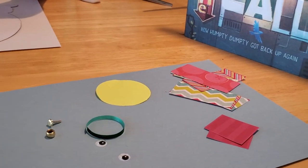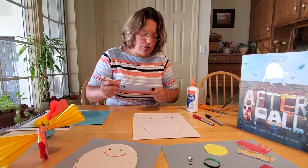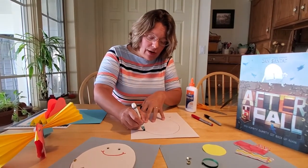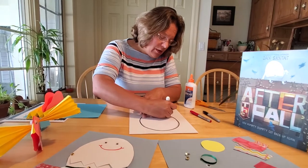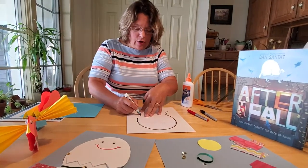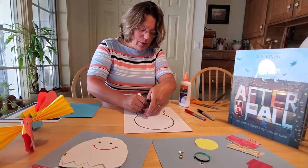The first thing you want to do is take your template, put it on your white construction paper, and trace him out. Or if you feel confident, just cut it out directly on the white paper — whichever you feel most comfortable doing. We gave our Humpty Dumpty legs because he sits on the wall, but if you want to just put your egg on the wall, you can do that too.